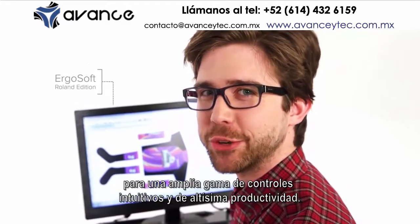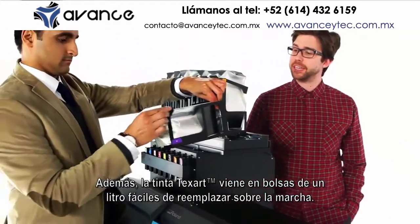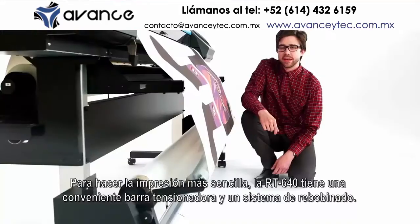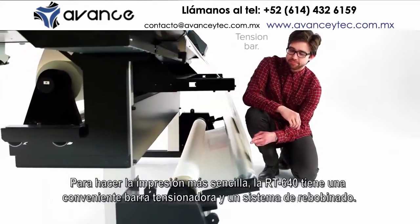The RT640 comes with ErgoSoft Roland Edition sublimation RIP software for a wealth of high productivity intuitive controls. Plus, Texart ink comes in one liter pouches that are easy to replace on the fly. To make printing easier, the RT640 also has a convenient tension bar and take-up system.